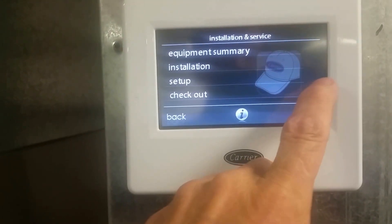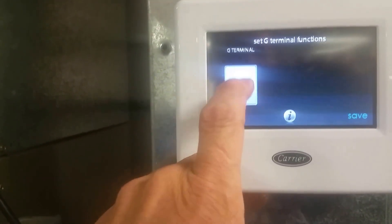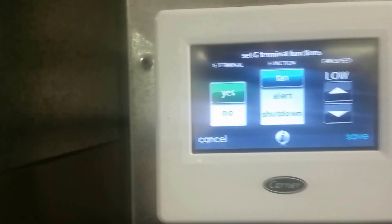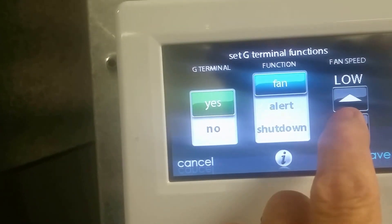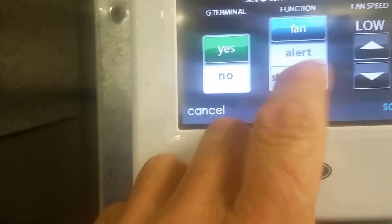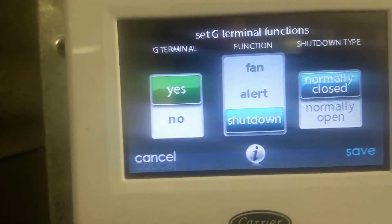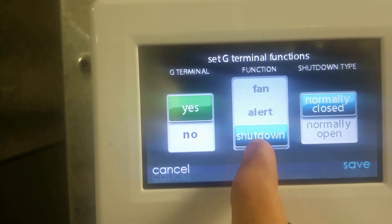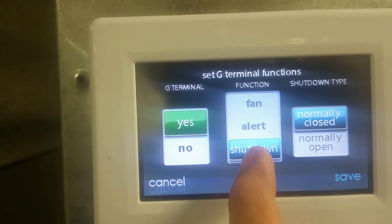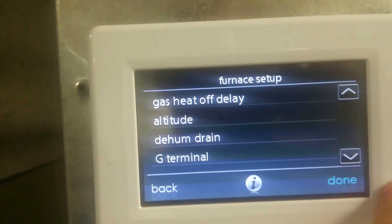Scroll down to 'Set Up Furnace,' scroll down a screen — G terminal. It's going to give us some options. Once we enable 'Yes,' it gives us an option of what we want to do: turn the fan on, alert, or shut down. We want to shut down. In fan mode, the fan speed runs low when that circuit opens or closes. We're going to set it to shut down. Now it's asking if we want this circuit to be normally closed or normally open. Safety circuits are always normally closed, so it defaults to normally closed — which is correct. We're set to 'Yes,' shut down, normally closed. Hit save.